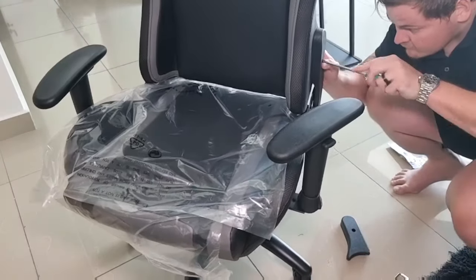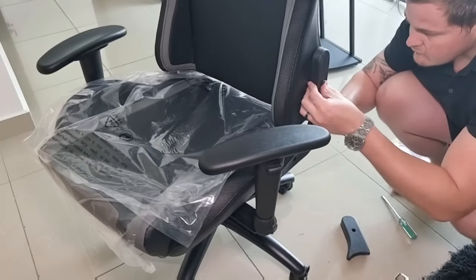Lastly, install your protective covers and plug in the wires. You can now place your pillows and your gaming chair is ready to go.